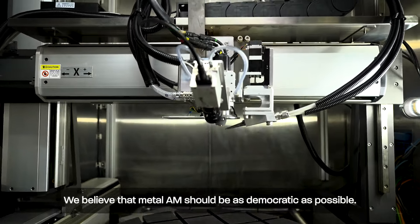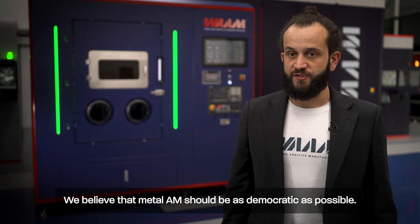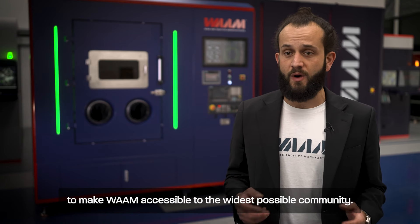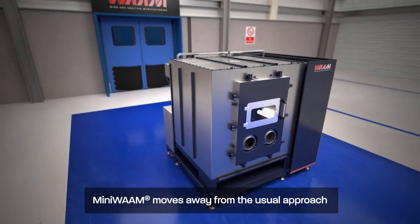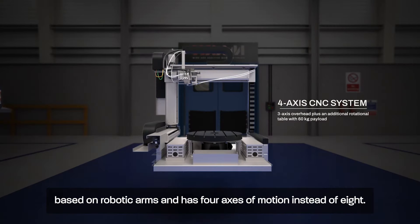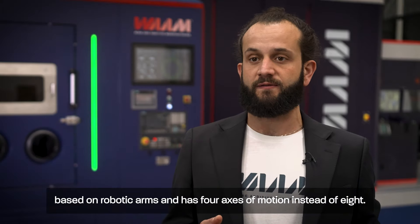We believe that Metal AM should be as democratic as possible. We looked for ways to reduce the barriers to entrance even further, to make WAM accessible to the widest possible community. MiniWAM moves away from the usual approach based on robotic arms and has four axes of motion instead of eight.